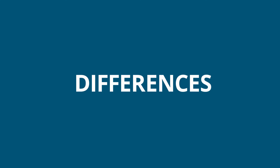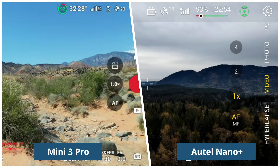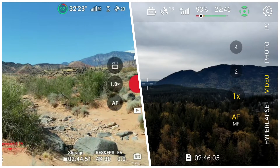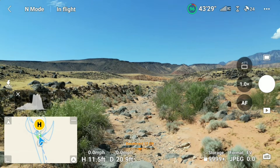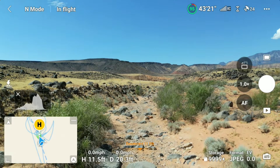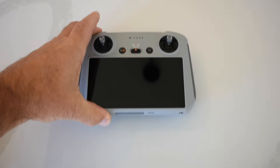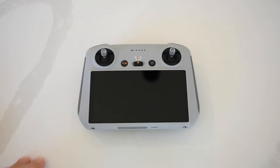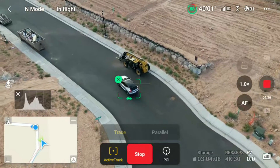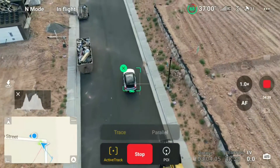There are some notable differences. The Mini 3 Pro has a battery life of 34 minutes with the standard battery, while the Nano Plus is about 28 minutes. The Mini 3 Pro also has an optional Intelligent Flight Battery Plus, which claims 47 minutes of flight time. The controllers are different — the Mini 3 Pro has two controller options: one with a built-in screen (the RC controller) and one that requires a phone, similar to the Autel. The Mini 3 also has tracking capabilities that the Nano Plus has yet to implement.